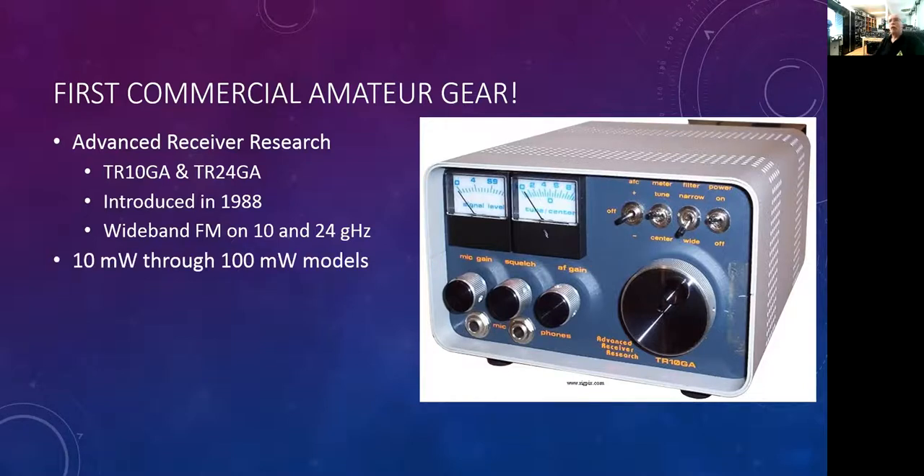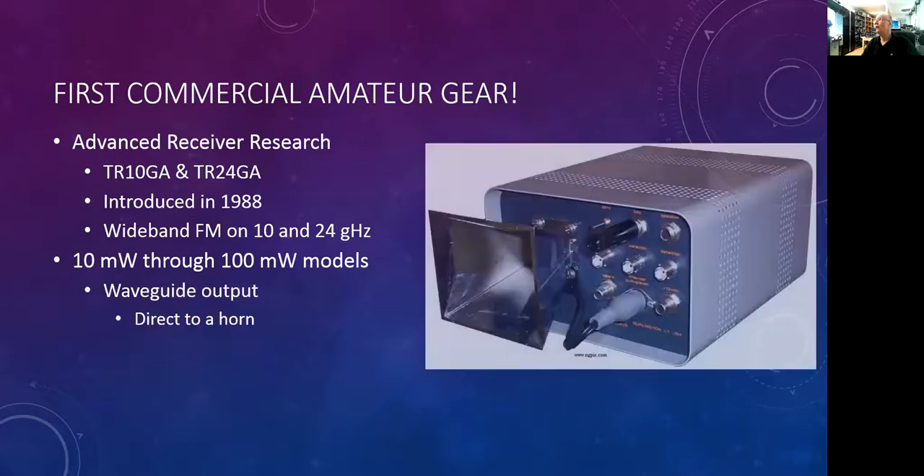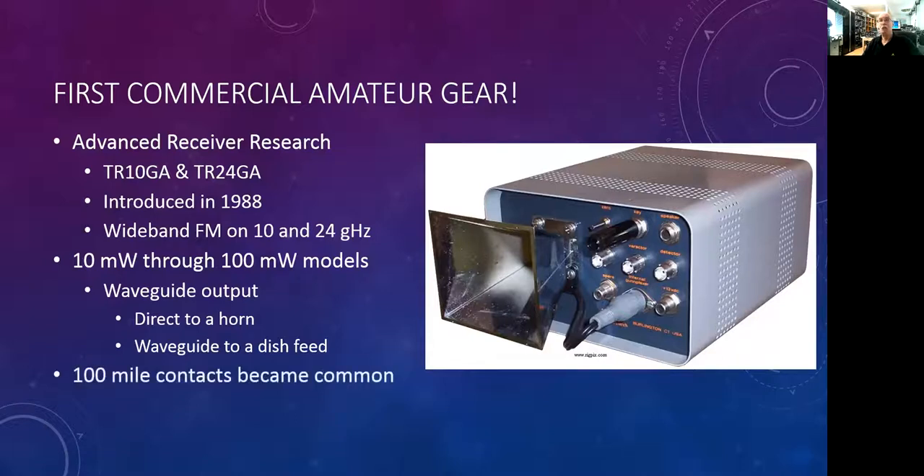The output was through a waveguide flange, so you could mount a horn to the output and transmit and receive from that horn as your antenna. You could also attach a waveguide, put a transition to coax, and run that out to a dish or other high-gain antenna. This really changed the face of microwave communications — suddenly long-distance contacts became a lot more common, 100-mile contacts on 10 gigahertz.